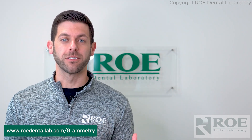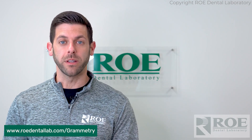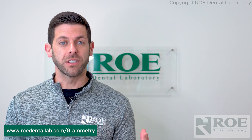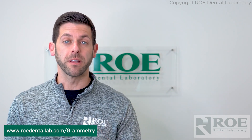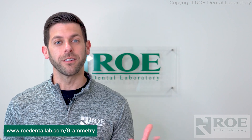We're here for the freehand doctors as well with grammetry. We have a very nice protocol and process with that, and we'd love to work with everyone on the grammetry front to get you some really great prosthesis direct to multi-unit abutment connections. Any other questions on grammetry, check us out on our website. Additional questions can also be left in the comment section below and we'll get right back to you. Please subscribe to our YouTube page for great content like this. Thank you.